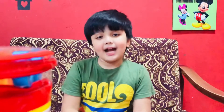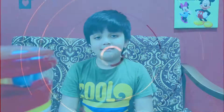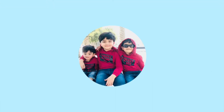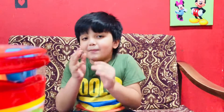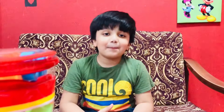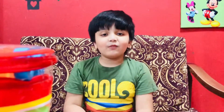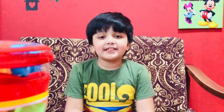Hey guys, it's me, Charlo. Welcome back to our channel, X3 in this world. I have already uploaded a building of robots. If you haven't watched, the link is over here. Please go and check it out.